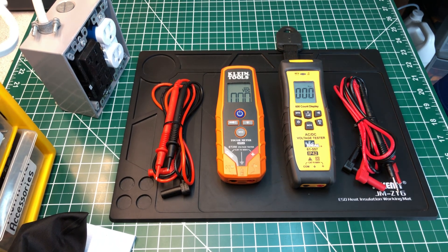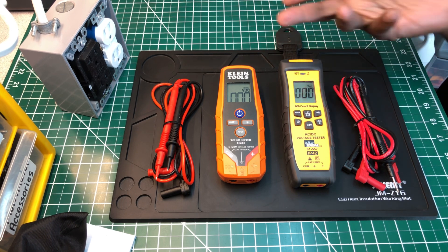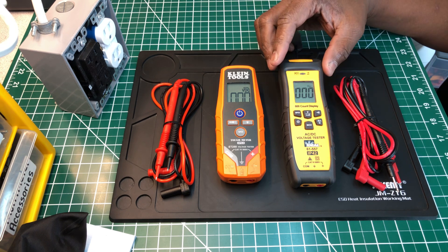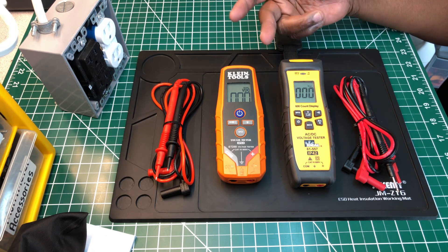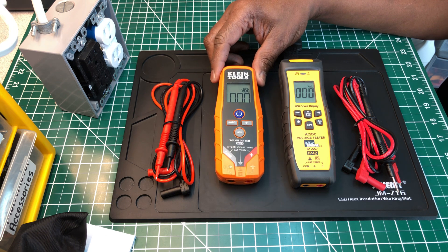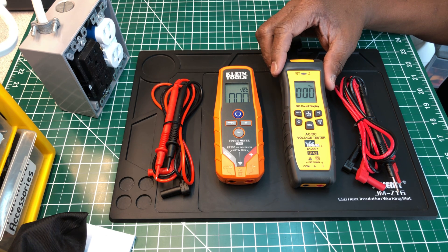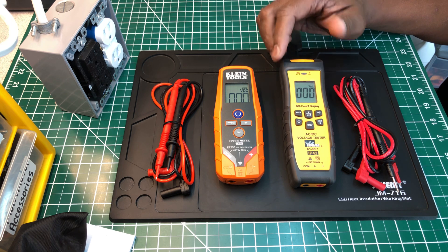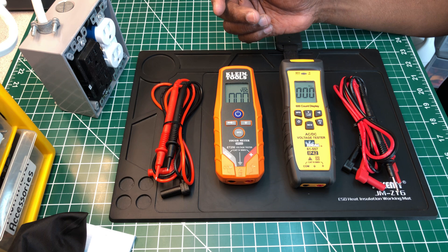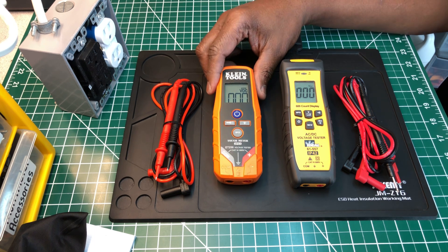Hey, welcome back to the Electricians 2 channel. Today I'm going to do a short review — a comparison between two heavyweight companies. If you've been in the electrical field for a long time here in the US, you may know about them. Klein Tools has been around for a long time, and Ideal Industries has been around for a long time too. The reason I'm doing this comparison is that this is Klein's new product: the continuity and voltage tester. And this is Ideal Industries' version of their voltage and continuity tester.